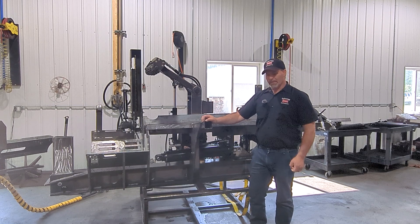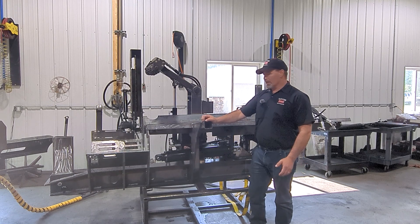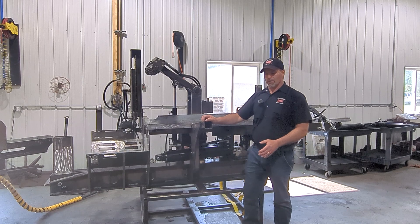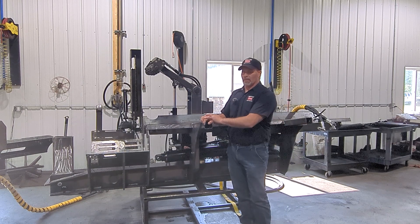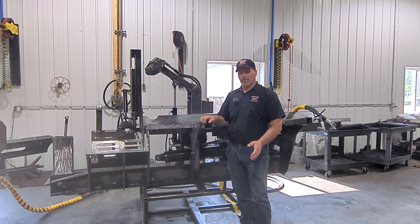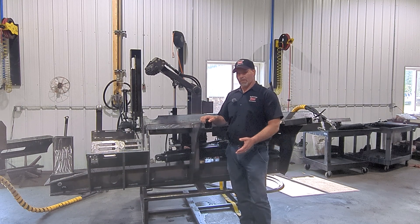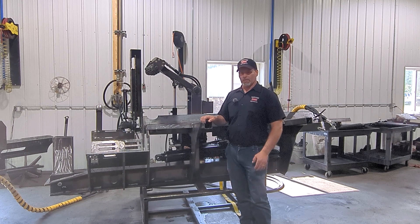Hopefully we can start selling the first of August towards the middle of August, in that kind of time frame. It is quite heavy compared to the 150 — we're not totally sure yet how heavy it's going to end up, but we know it'll be well over a ton. You're going to need a machine, I'm guessing 75 horsepower or bigger — 90 horse to be more comfortable and bigger.